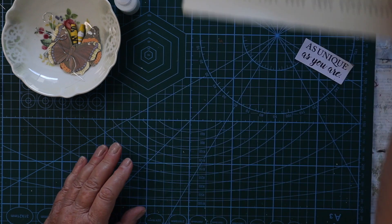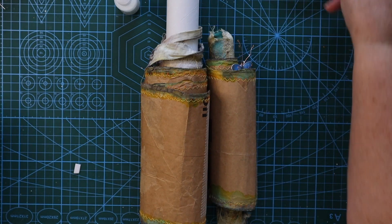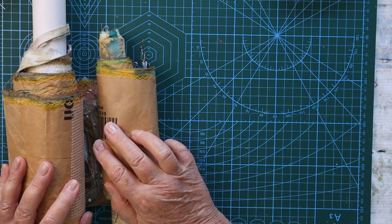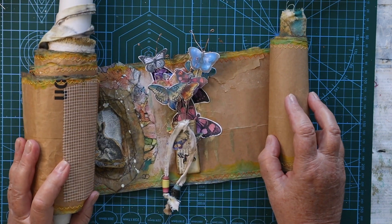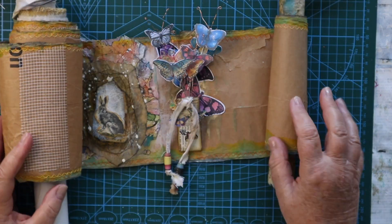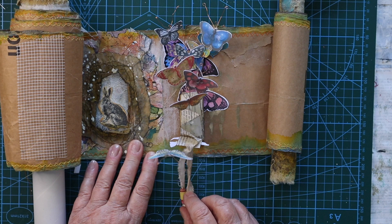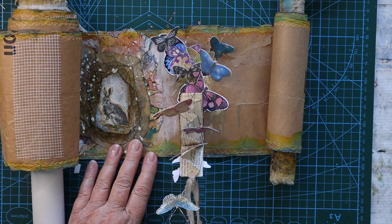I'm going to show you what I made. Here's my scroll. I like things to pop up, pop out, and reveal themselves. So I'm unraveling my scroll and I have a whole bunch of butterflies. What are those butterflies doing in my scroll, you may be asking yourself? And what is the meaning of these little dangles here? This is what happens if you pull up — they all pop and wave around.